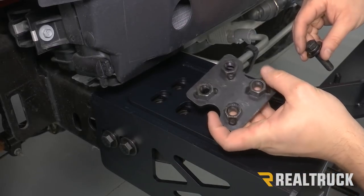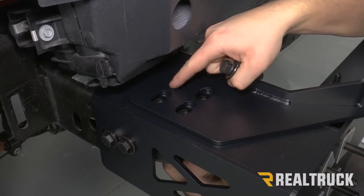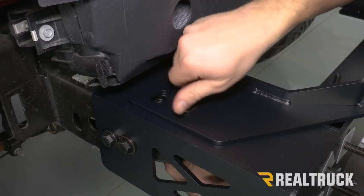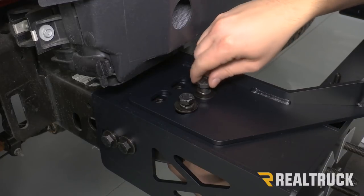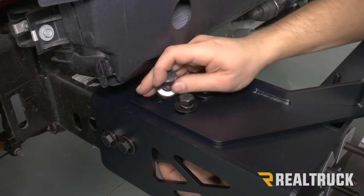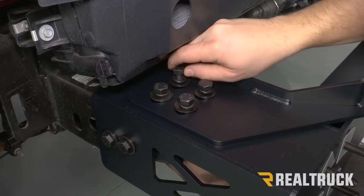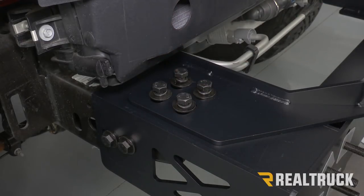Next we're going to take our nut plate, place it to the inside of our frame, and match that up with our four holes at the top of our brackets. Then we're going to use a provided bolt with a washer and lock washer and go all the way through to our bolt plate. We're going to leave all of these loose for right now, then repeat that on the opposite side.